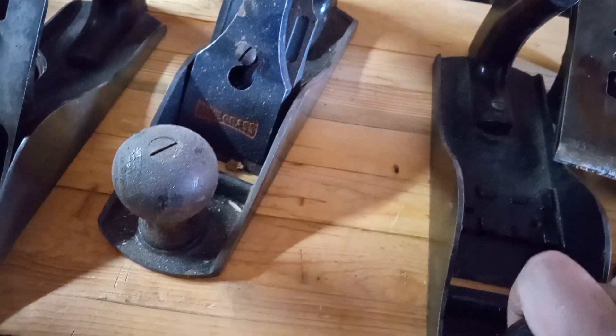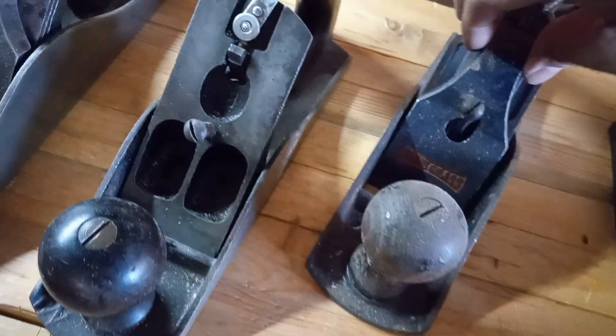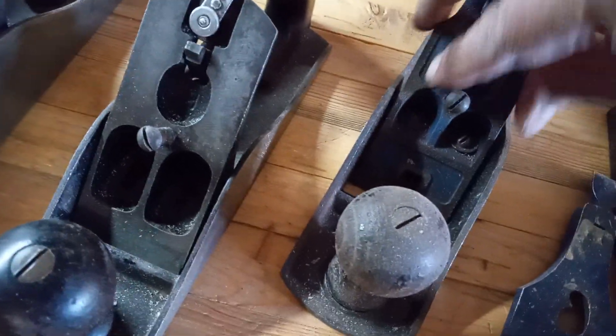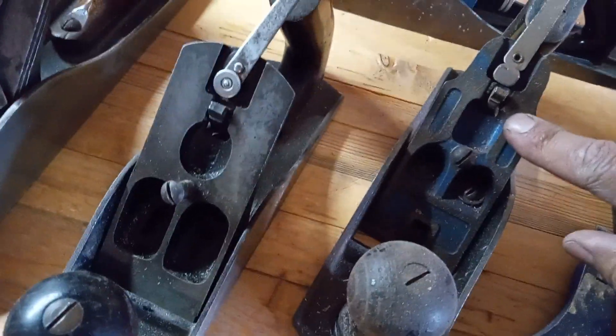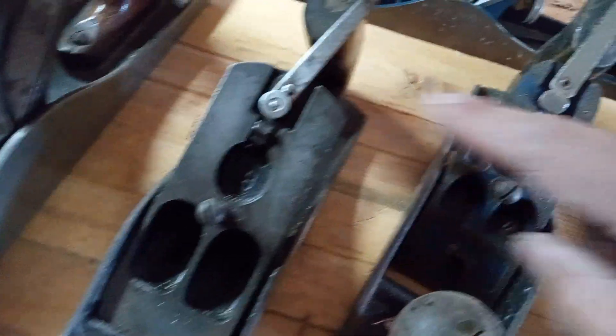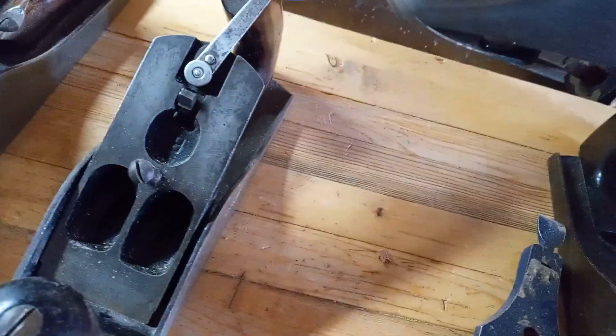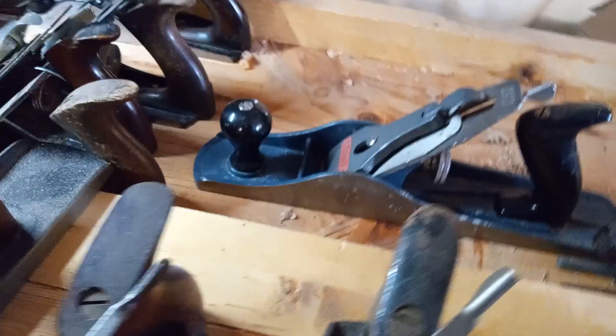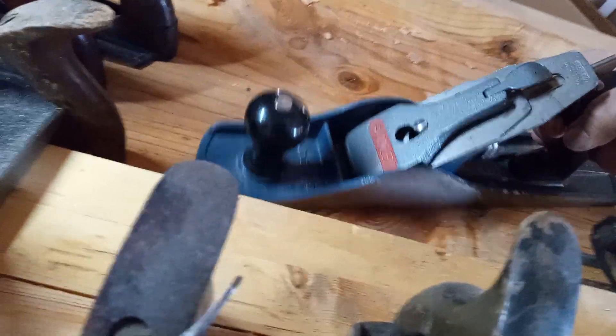Here's another one I'm restoring. It has a similar look to a Stanley but it's not a Stanley, because Stanleys have the circular lateral adjustment lever, whereas this one is flat. Also, it's missing the rear frog adjustment. Later Stanleys did eventually do away with that — like this other plane I bought, what they would call a handyman.